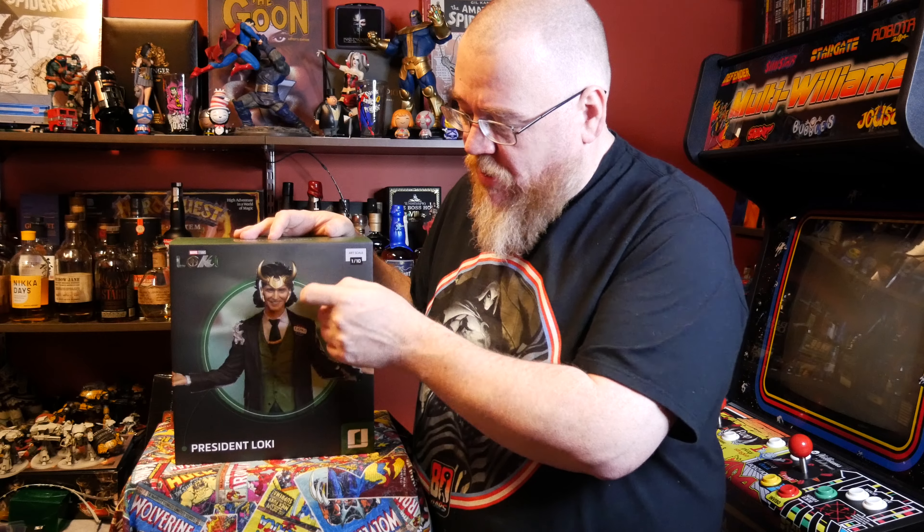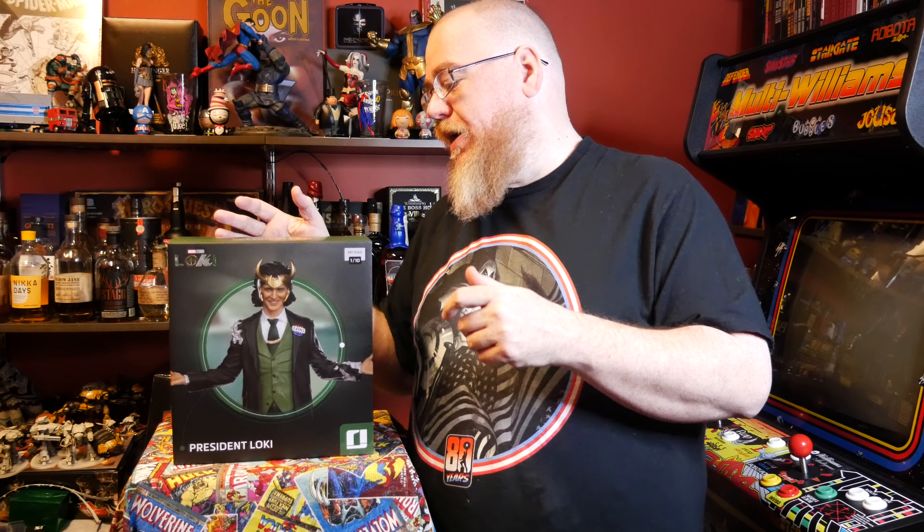I like the colors, the paint apps. He's got his helmet and a little mischievous grin. That was President Loki, 1/10 Scale Iron Studios. Hit like, subscribe, follow us on YouTube, Facebook, Instagram, Twitter, all those great sites. We'll see you next week. Have a great day.